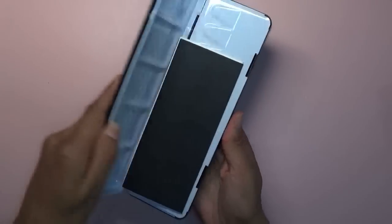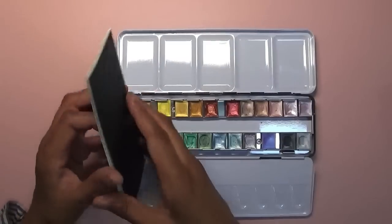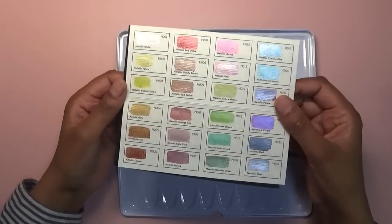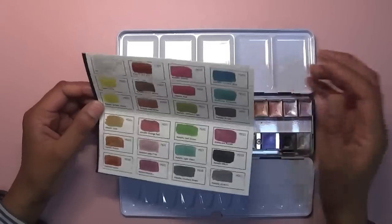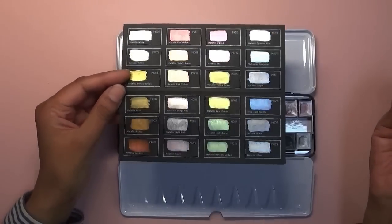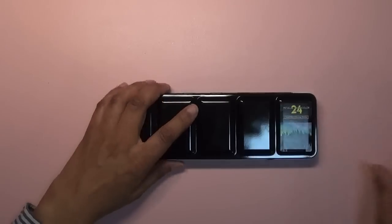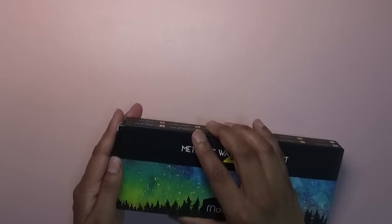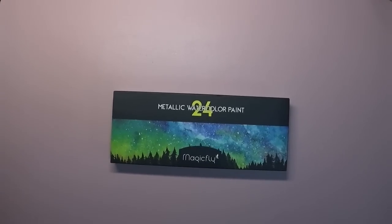I also got the Magic by Metallic watercolour palette — because, you know, I'm addicted to metallic watercolours. These are really nice paints too. Here's the swatch on white paper — a lot of colours — and on black paper they're really shiny. That's everything in my July haul! I hope you enjoyed it, and until next time, take care, happy colouring, bye!